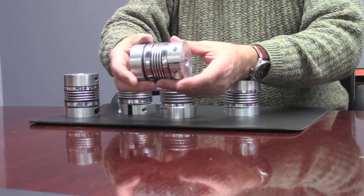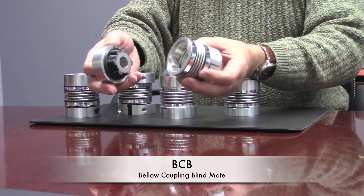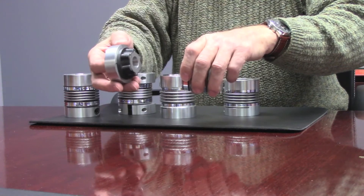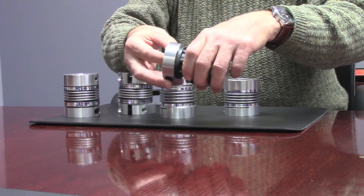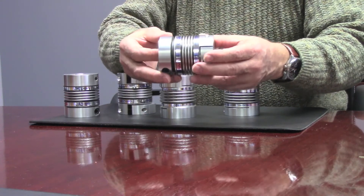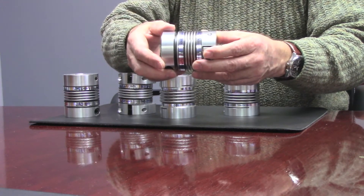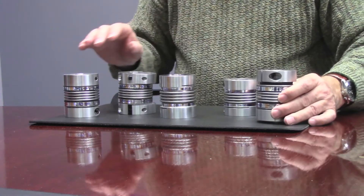Finally, we have the BCB, which stands for Bellow Coupling Blind Mate. This unit can be inside the machine — one coupling half can be mounted to the end of a motor, and then blindly mounted to the bellow side of the coupling. With a little bit of pressure it becomes completely torsionally rigid and backlash free, offering quite a bit of mounting versatility.